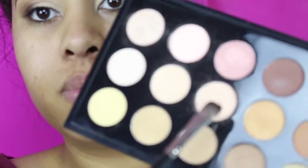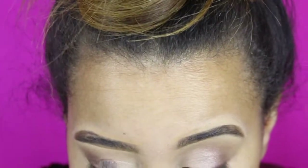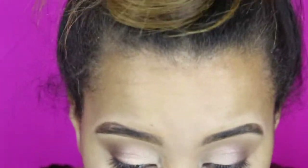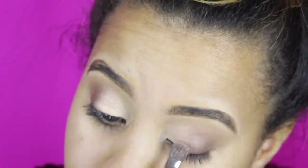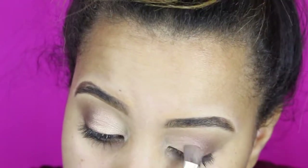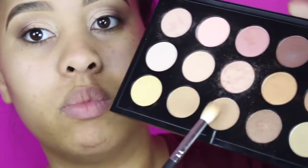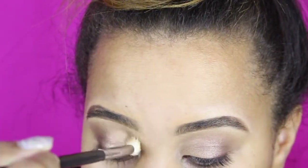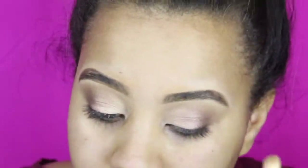You want to take that Fix Plus and wet your brush and then go into that middle color — this is why I bought the MAC palette, this color is everything. Take this and go right over that light color starting at the inner tear duct and working your way to the middle of your eye. I went back in at that middle bottom row and just going right there in that crease to blend everything out and make sure everything is blended.